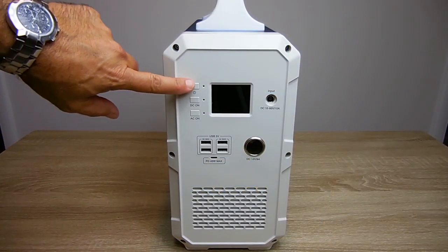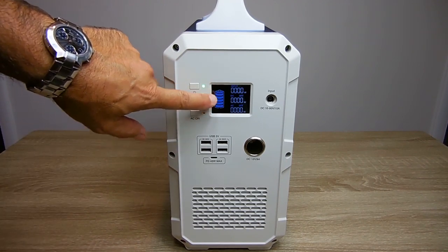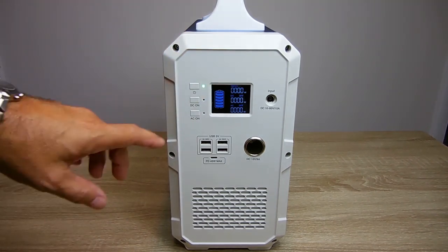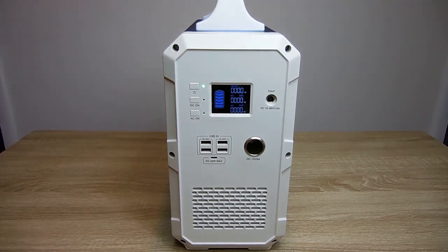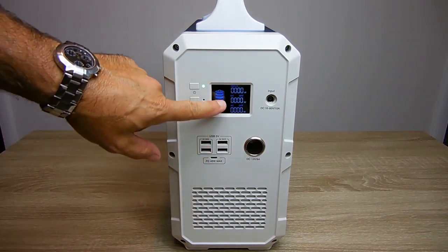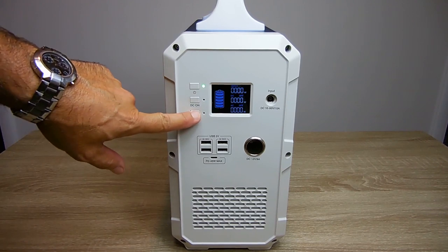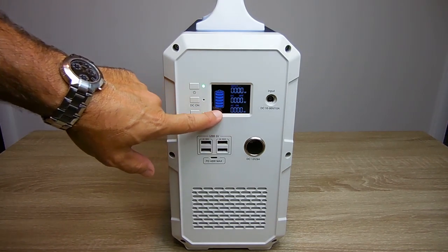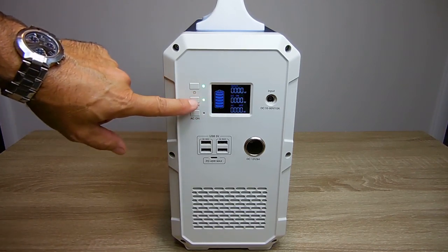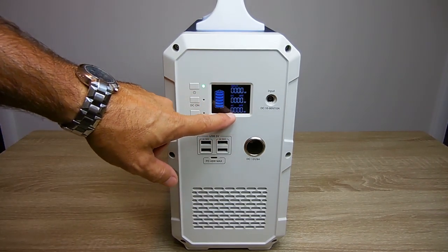To power up the unit, you push and hold the power button for a second or two. The display shows the state of charge for the battery. The top wattage is your input wattage when you go to charge the unit. The middle one says DC — that's going to be your DC wattage for any devices being used right here. Over here is your AC wattage. To turn on AC or DC, you just push and hold — you can see it says AC on, and the same for DC on. So you're going to see your AC receptacle wattage on the back of the unit show up right here.